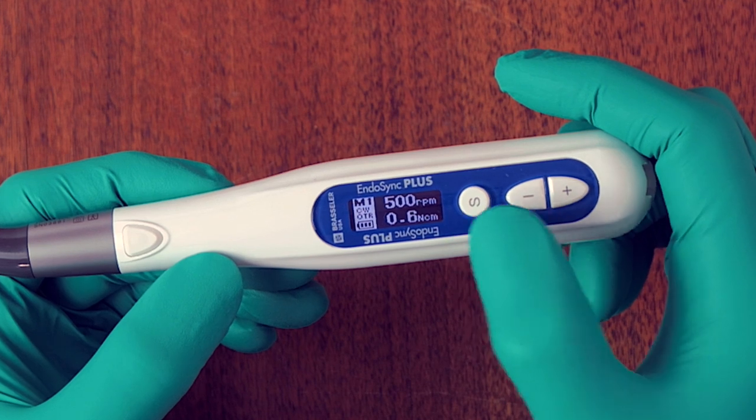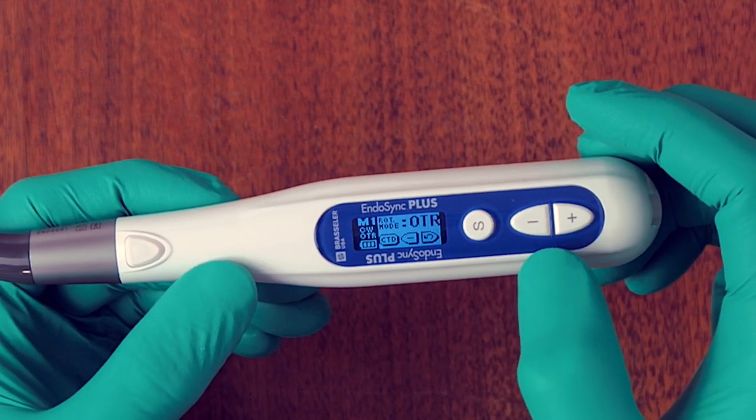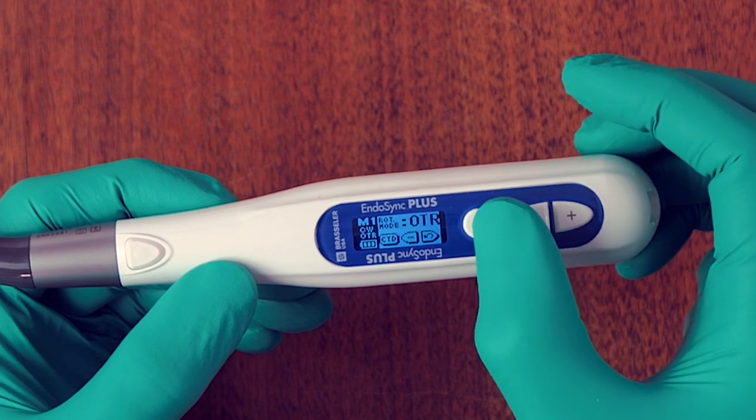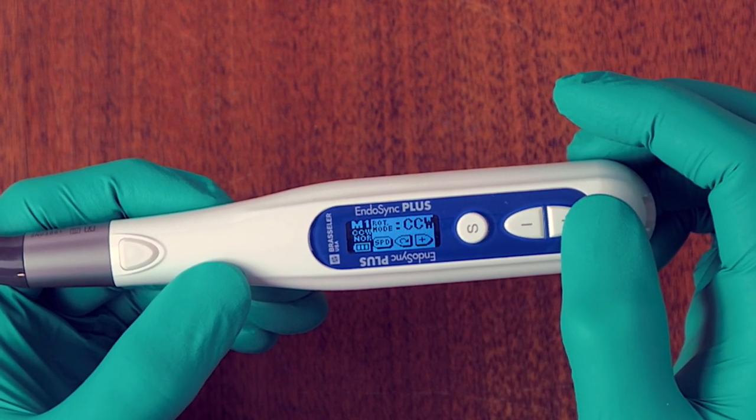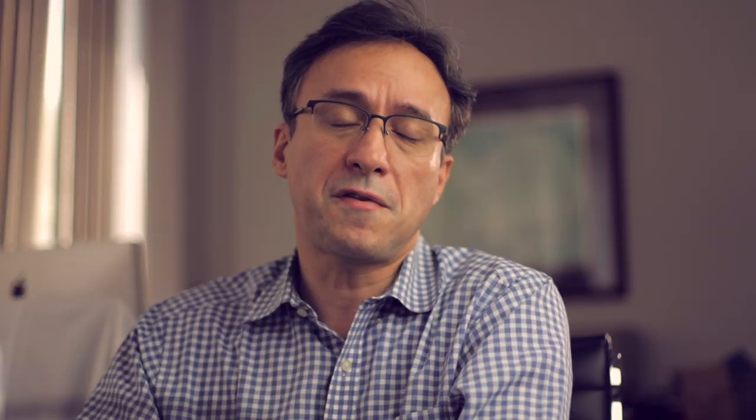When the unit is on, press and hold the select button for a few seconds and it falls into a submenu. The first option is OTR — you have the option of going OTR, going counterclockwise direction, or going to a clockwise direction. Clockwise is conventional clockwise, counterclockwise is conventional counterclockwise, and OTR gives you the ability to go in either direction — forward or reverse — benefiting from that semi-reciprocation type of setting.